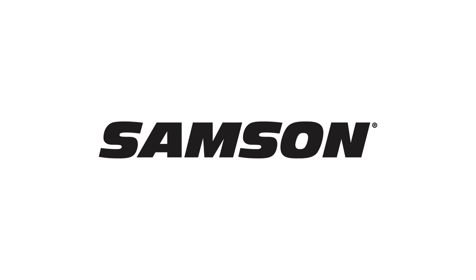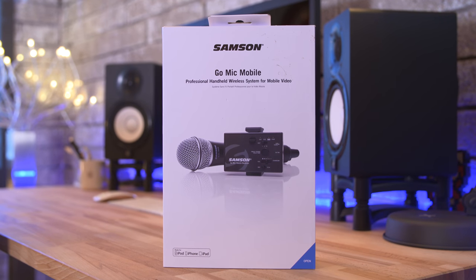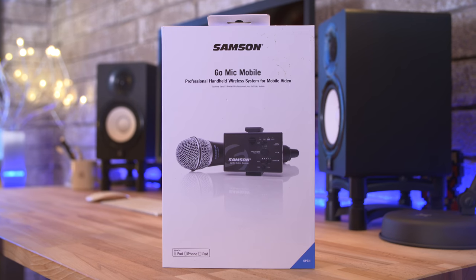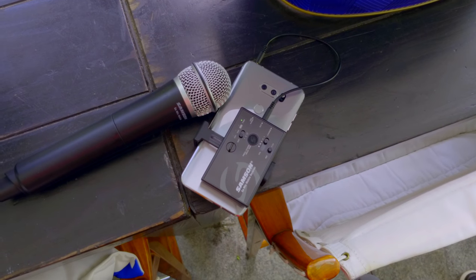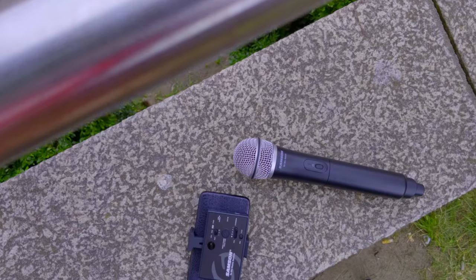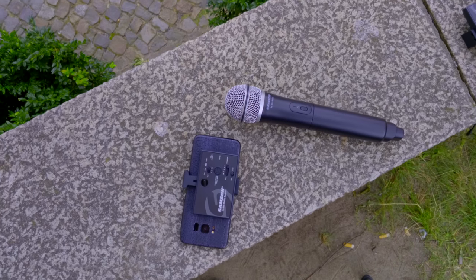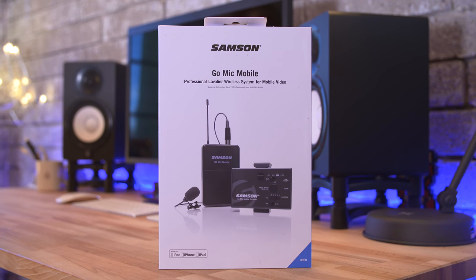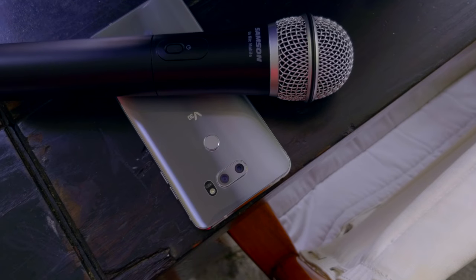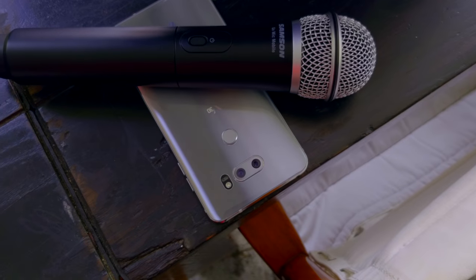Coverage for EVA 2017 is brought to you by Samson's GoMic Mobile. If you're looking for a professional wireless mic system that connects directly to a smartphone, tablet, computer, or most cameras and provides high-definition audio, then why not take your content creation to the next level with the GoMic Mobile? It definitely delivers the goods — find out more by clicking the link in the video description.